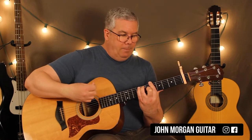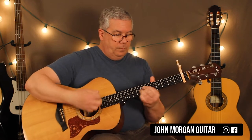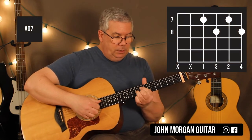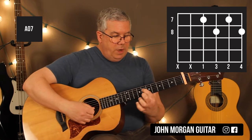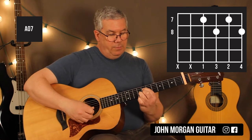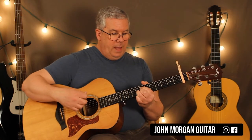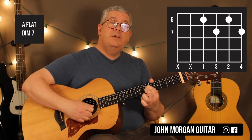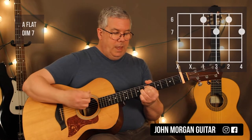So it's just down, down, up. And then we go to that same diminished pattern — same thing, you're going to mute these low strings if you can. 4th string and 2nd string at the 7th fret, 3rd and 1st string at the 8th fret. Then just go back a half step to the 6th fret: 4th string 6th fret, 2nd string 6th fret, 3rd string 7th fret and 1st string 7th fret. Then back to the A7.